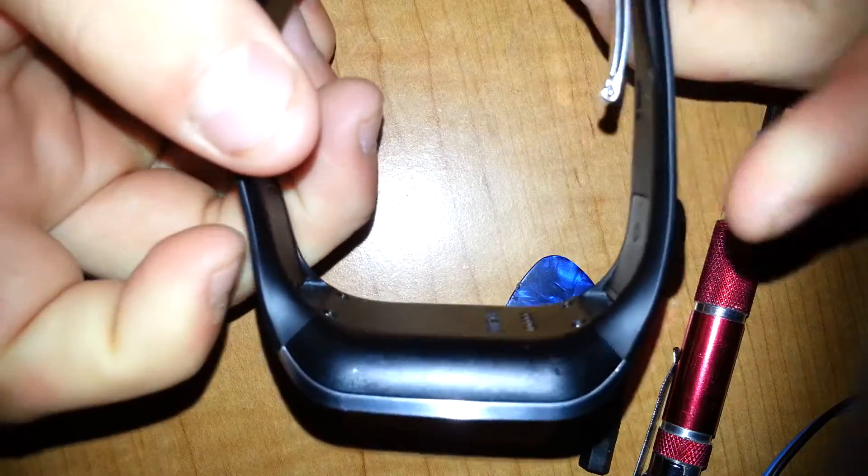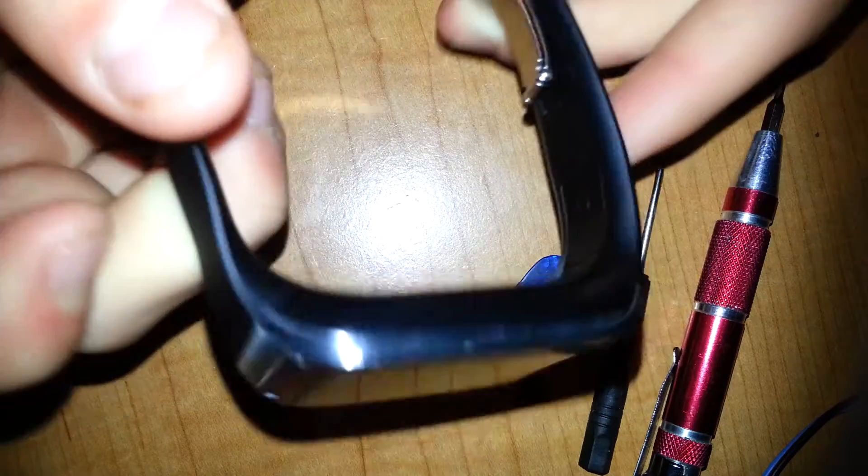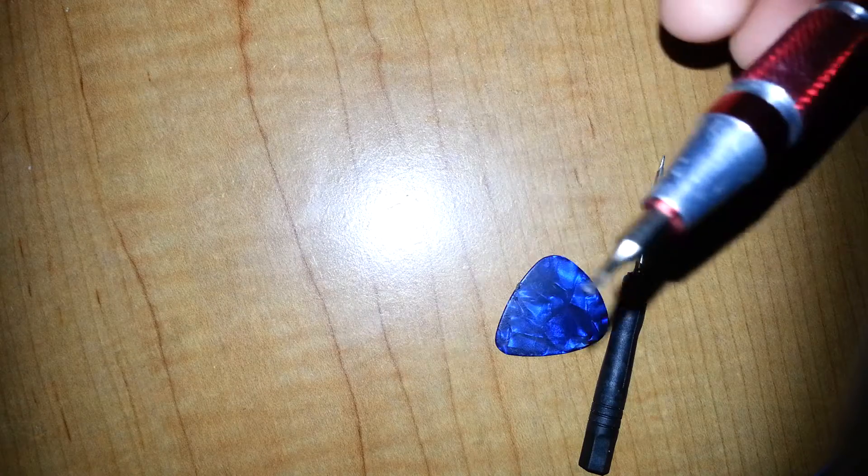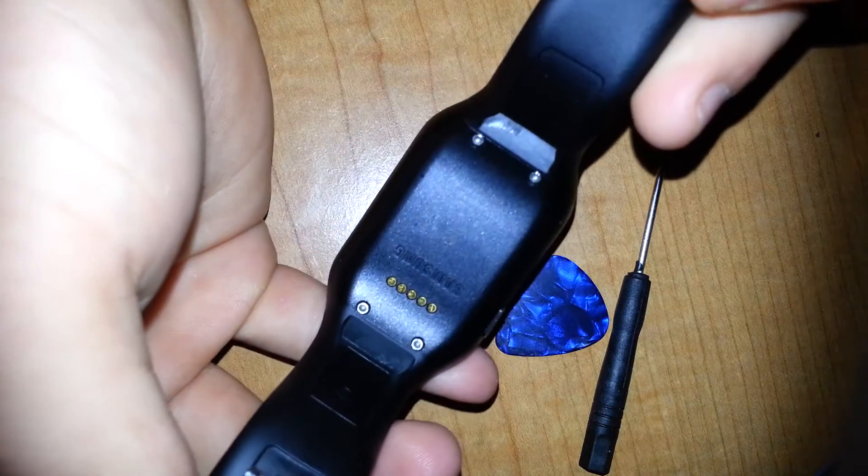In this video, I will be showing you how to take apart a Samsung Galaxy Gear SMV700. You're going to want your Torx T5 security screwdriver. We're going to start by removing four screws.